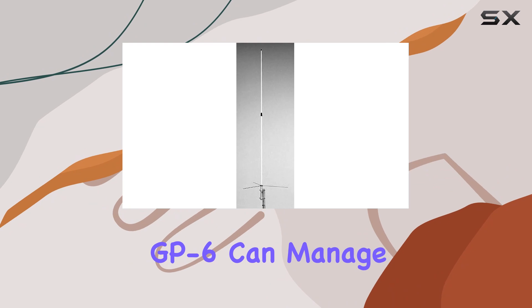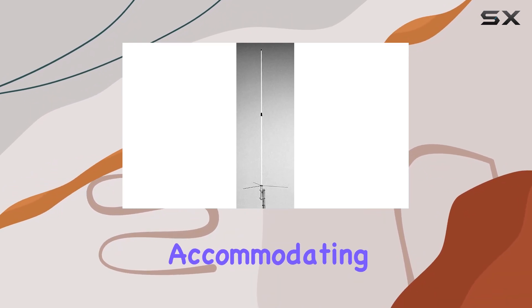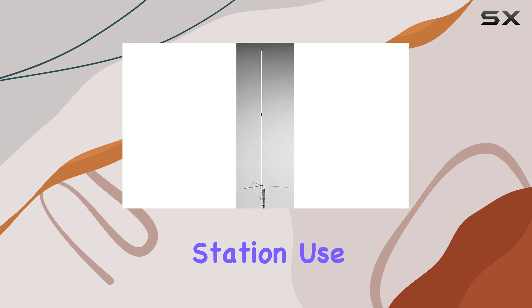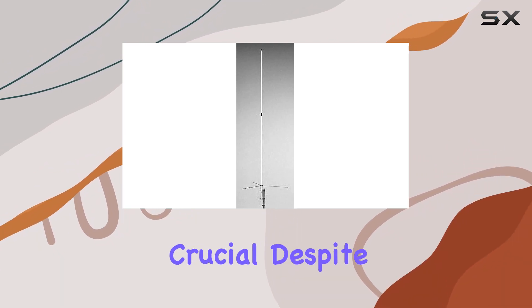The GP-6 can manage up to 200 watts on SSB and 100 watts on FM, accommodating various transmitter setups without risk of damage. This makes it a robust choice for both base station use and portable operations where reliability under varying conditions is crucial.